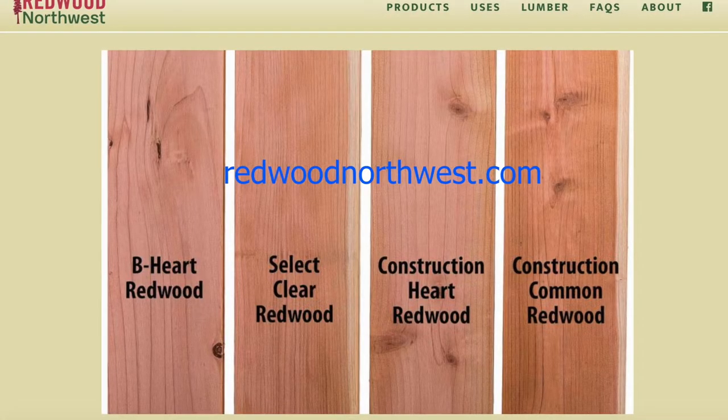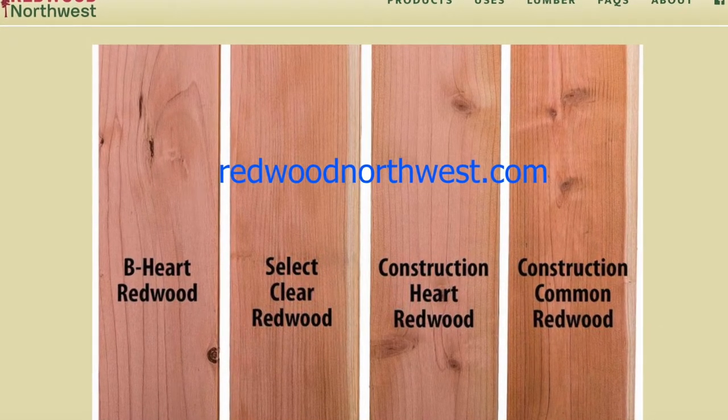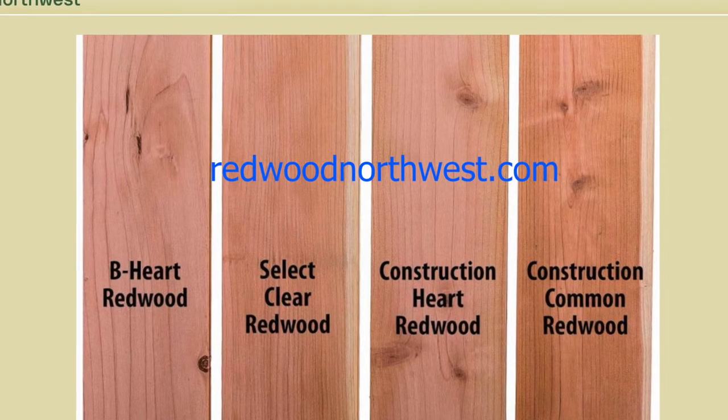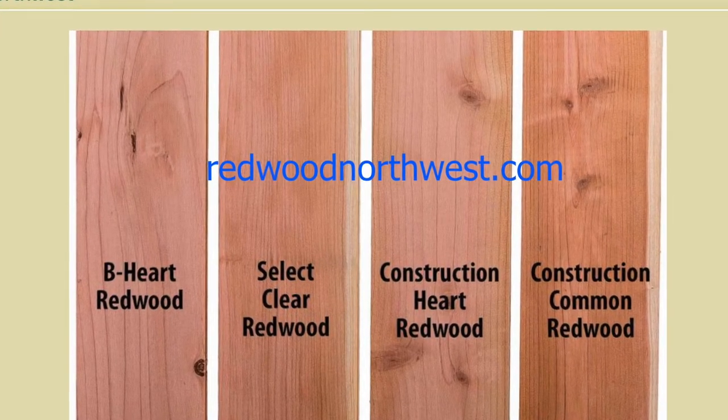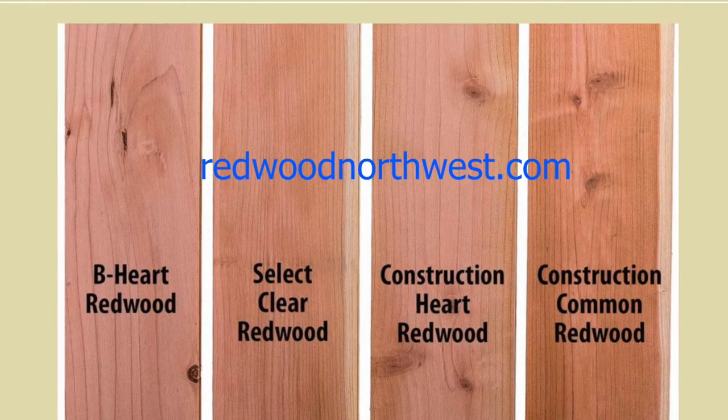I found this image on redwoodnorthwest.com and it shows you the different grades of redwood. Select clear would be the best — there are no knots and it looks the nicest. But the wood I'm using is probably construction heartwood or construction common redwood.